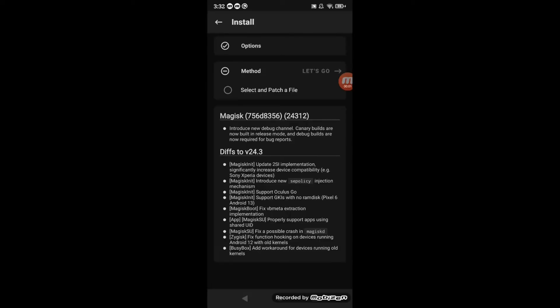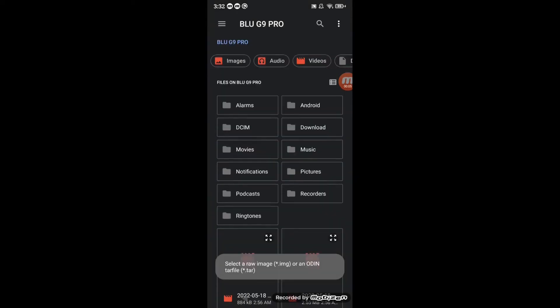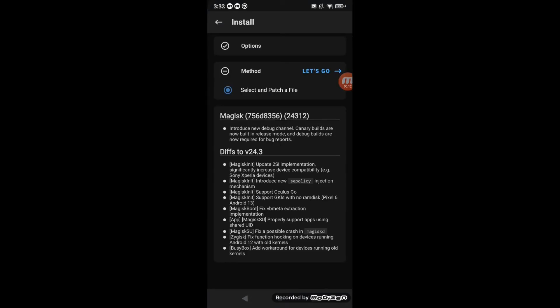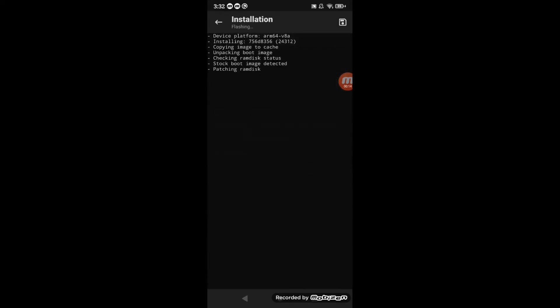After that press next, press select and patch a file, then press let's go. Press boot.img and press let's go. Go on your computer, go to your phone, go to internal storage, go to downloads, and move the magisk patched img to wherever you want.